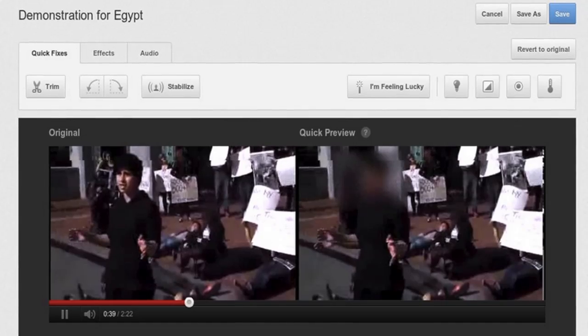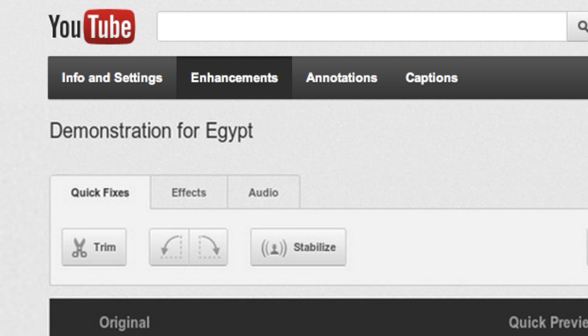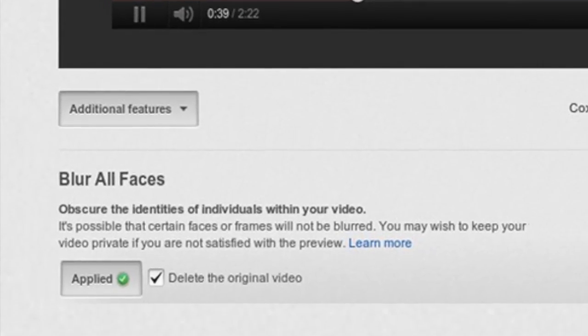This week, YouTube added a new feature to their built-in video editor: face blurring, if you want to protect the identity of everyone in your video. Under enhancements, click additional features, then apply the blur. It automatically detects my face, blurs it, and follows it around.